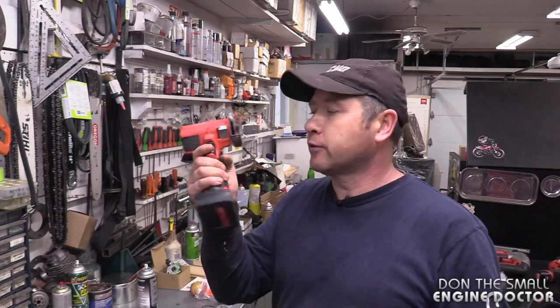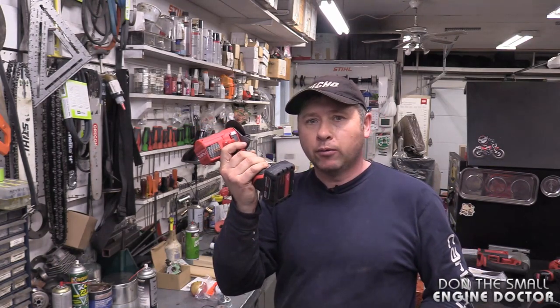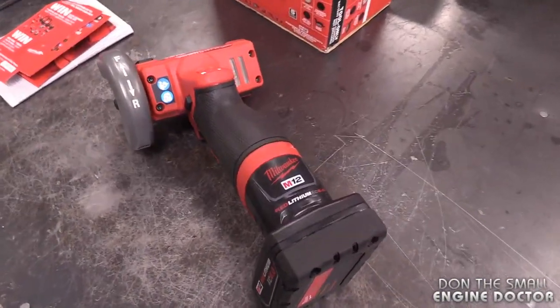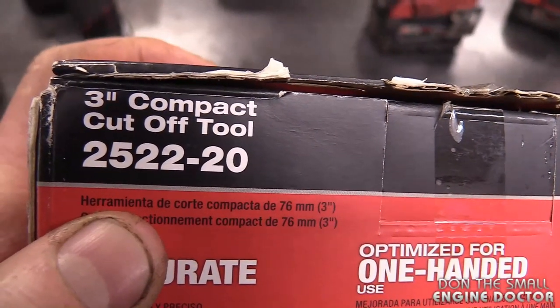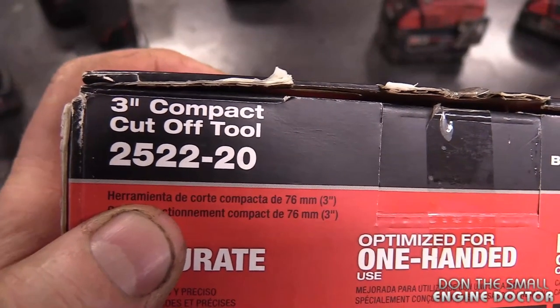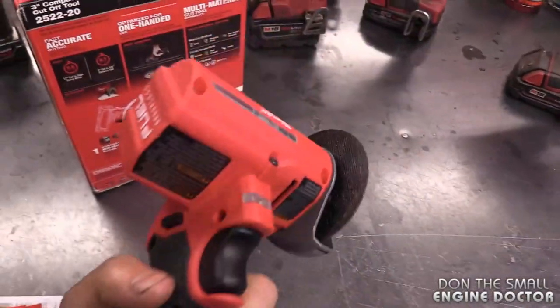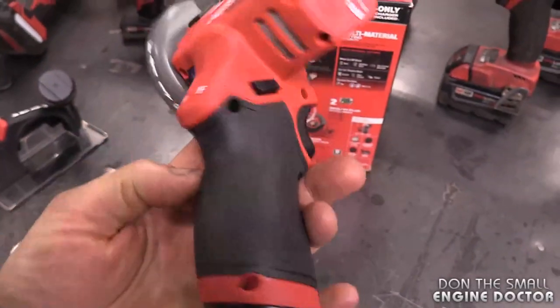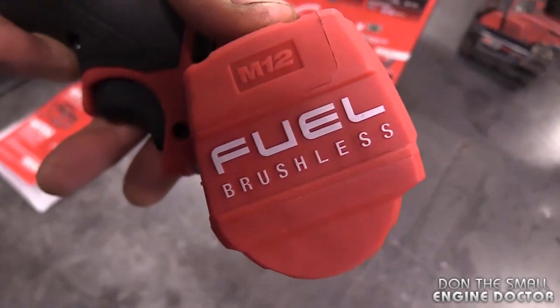Hey guys, welcome back to my small engine repair channel and welcome back to another tool review. Today I've got a cool tool from Milwaukee. It's a cutoff tool and of course it's cordless, as all the Milwaukee tools I'm buying for my shop from now on. Here it is up close. It's the three inch compact cutoff tool, number 2522-20. I did come across this tool by accident online and I thought I gotta get this for my shop. It's so compact, small, and powerful. It is the fuel version of the Milwaukee cordless tools.